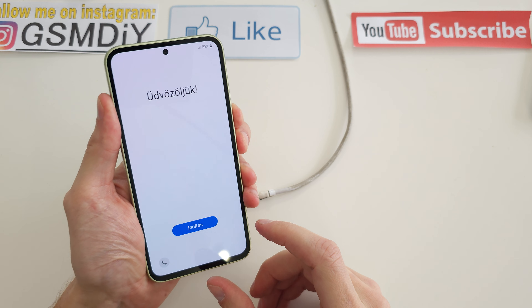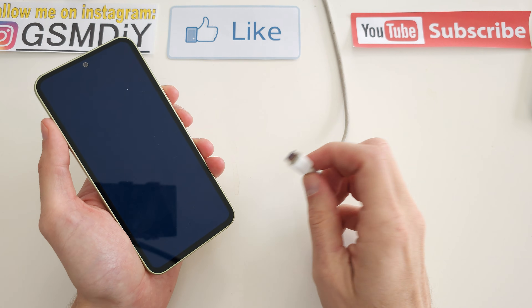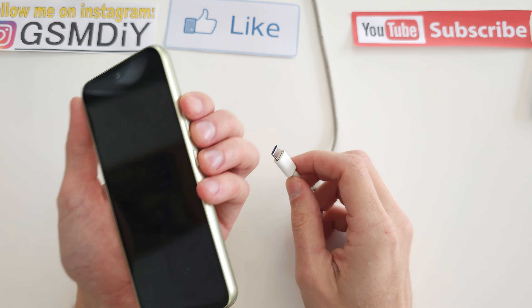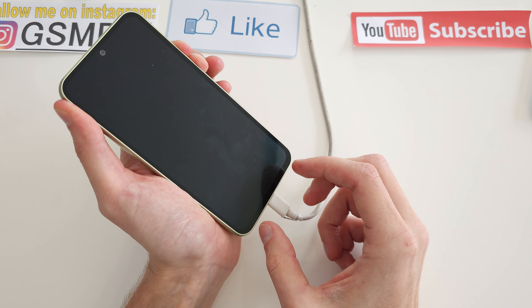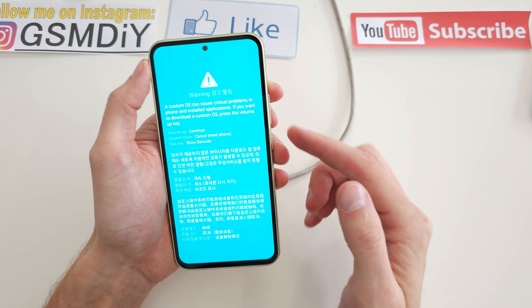To do this operation, turn off your phone, take the USB-C cable, plug it into your computer, and next press and hold volume up and volume down together and plug the USB cable into your phone. Unplug and that's it.